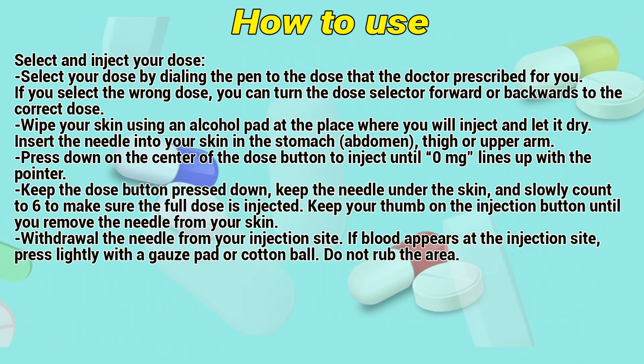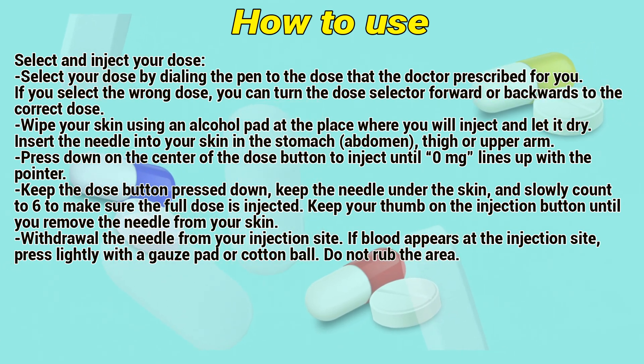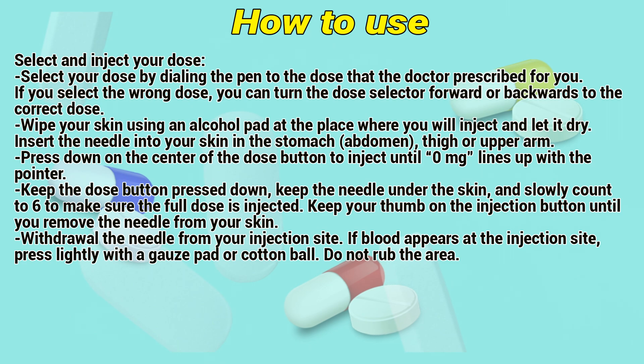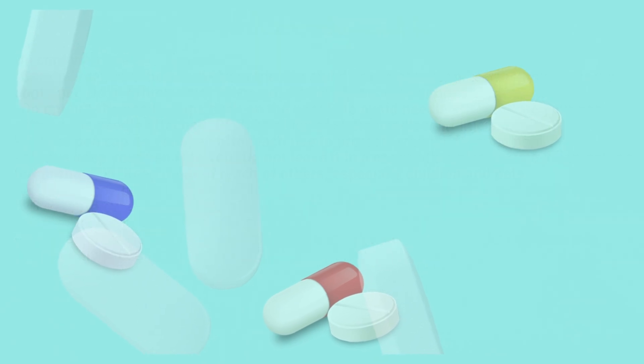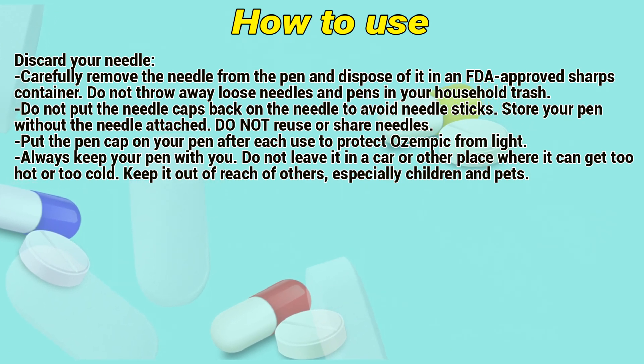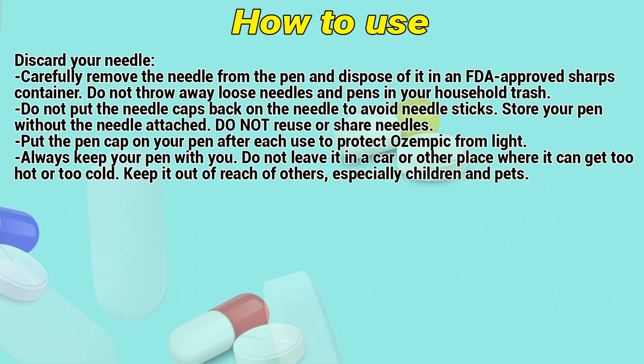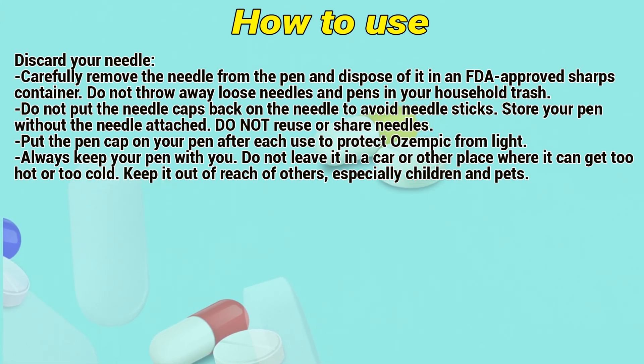Keep your thumb on the injection button until you remove the needle from your skin. Withdraw the needle from your injection site. If blood appears at the injection site, press lightly with a gauze pad or cotton ball. Don't rub the area. Carefully remove the needle from the pen and dispose of it in an FDA-approved sharps container. Don't throw away loose needles and pens in your household trash.